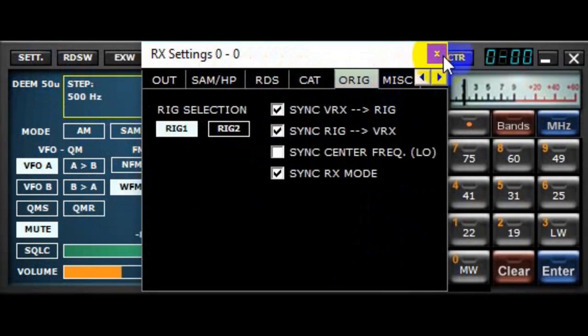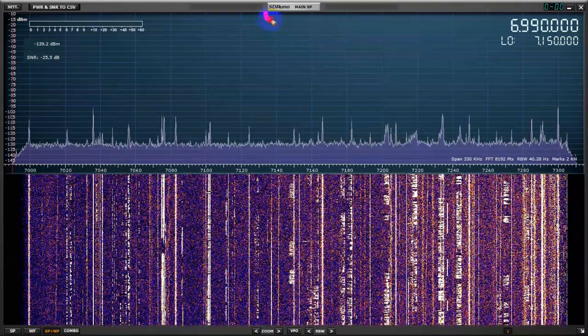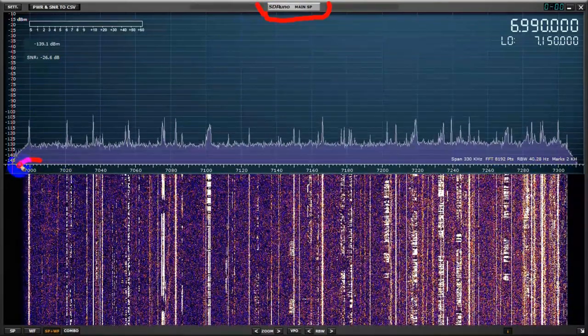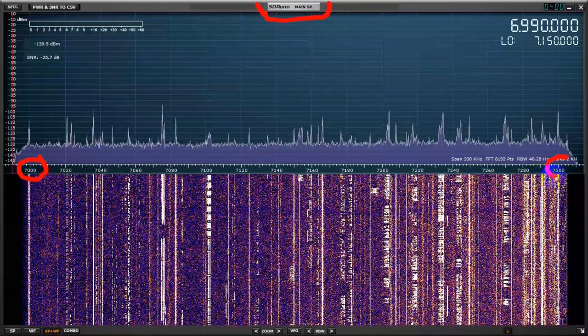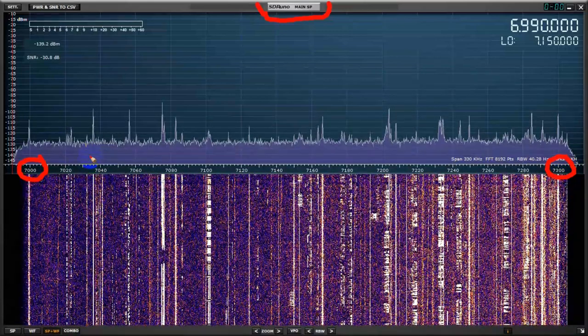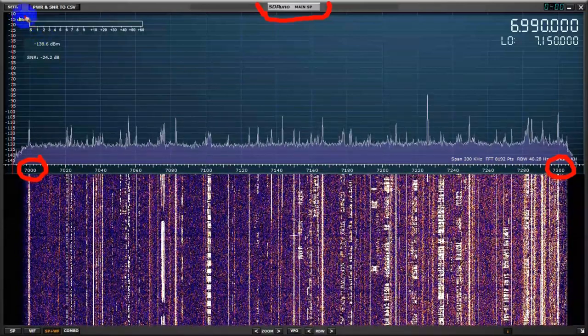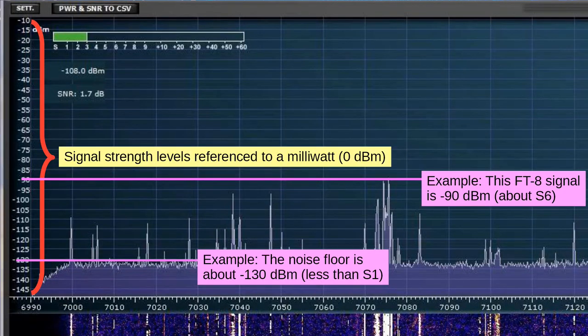Now let's look at the big window labeled Main Spectrum Processor. All the ham bands are already pre-programmed so you can look at the entire band. Note that you will see most if you turn the RF attenuation all the way down in the main window. Via settings in the Spectrum window, you can squeeze or expand the spectrum values and the waterfall contrast. The SDR Play is advertised as having a calibrated S meter — note that this means it's calibrated right here at the input to the SDR Play, which excludes the effects of the antenna and feed line.